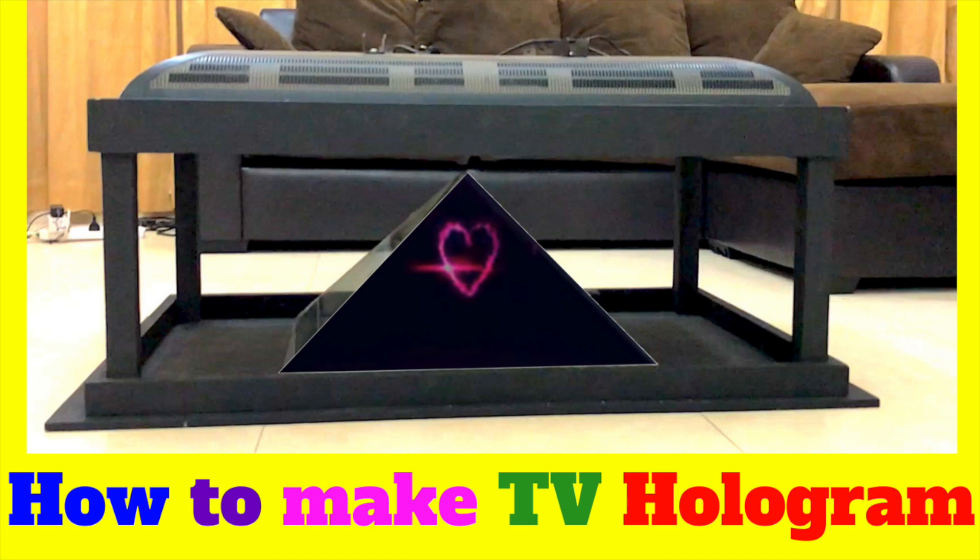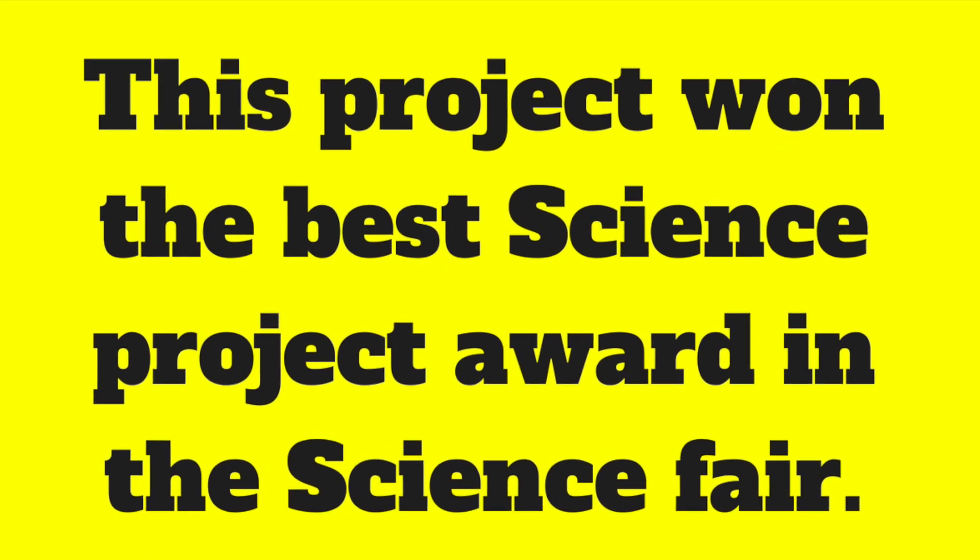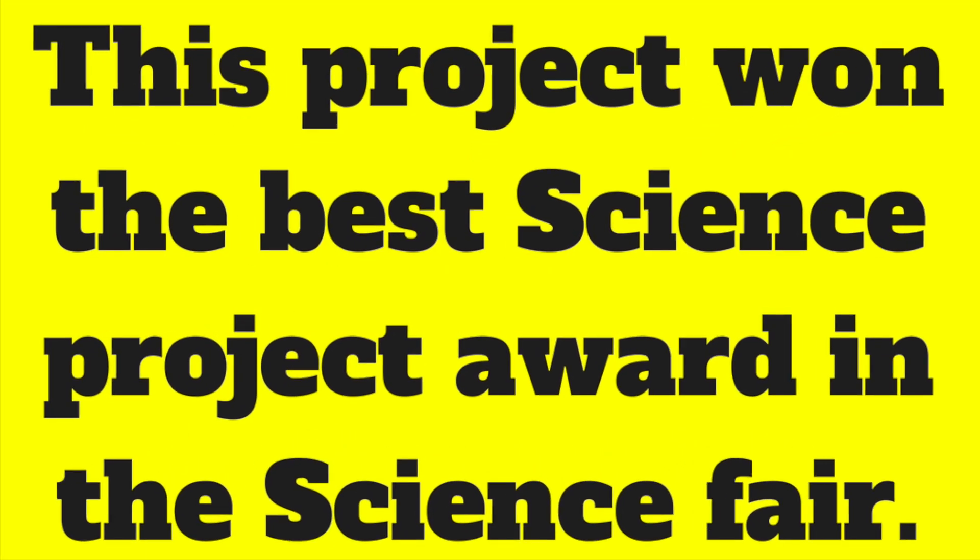Hey guys, this is a project that I made in grade 9 and I wanted to share this with everyone, because it won me the best science fair award in 2016 when I was in grade 9.